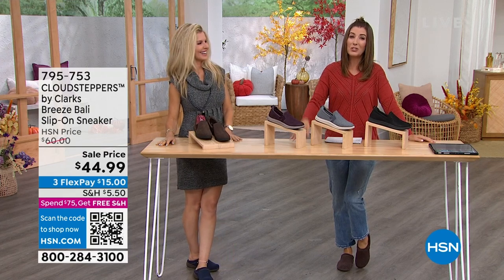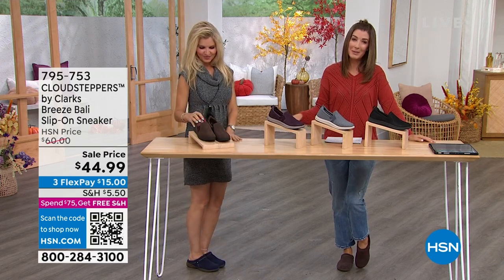There are today's special — those amazing Clark's clogs. Stay on the phone, we're very, very busy, or shop online at hsn.com.